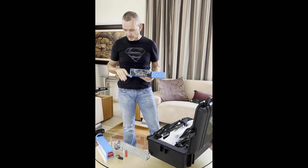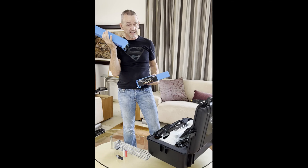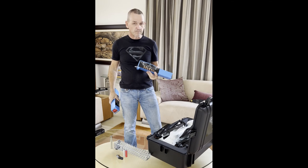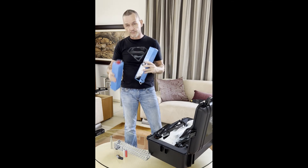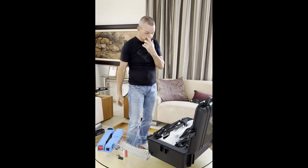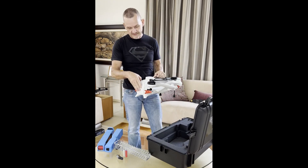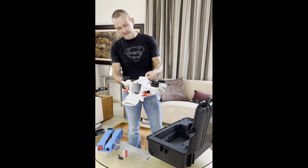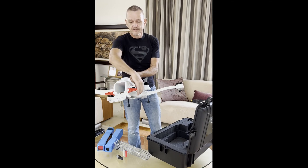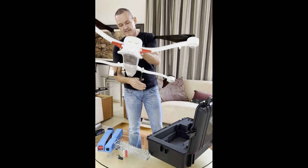It's only the guys that want to fly even longer that will go for the more expensive and heavier batteries. Remember, these batteries are heavier, and the more mass you put in the air, the more power you need to keep it there — so there's a trade-off. Battery slides in, clips closed, arms clip in place, done.